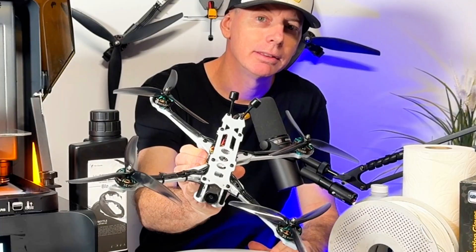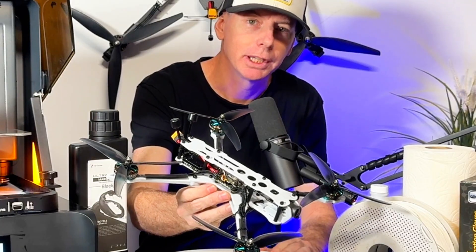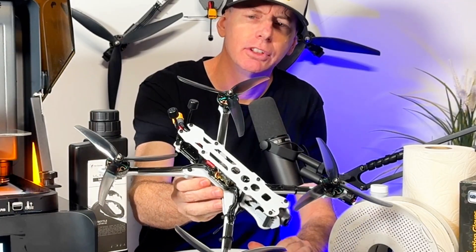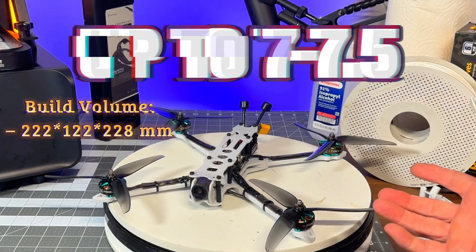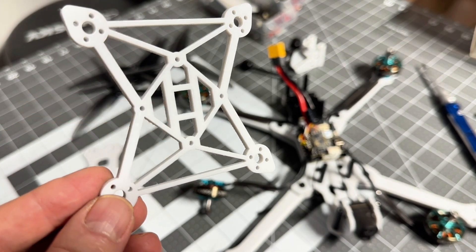Check this out — I made this with a resin printer. We finally have a plate on a resin printer that's big enough to do even seven-inch or seven-and-a-half-inch style frames, and it's completely solid.